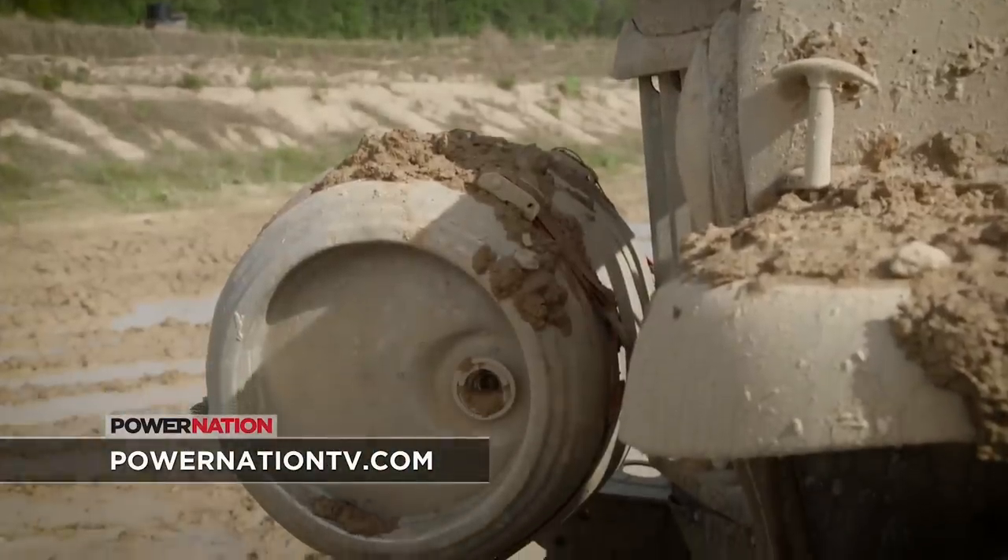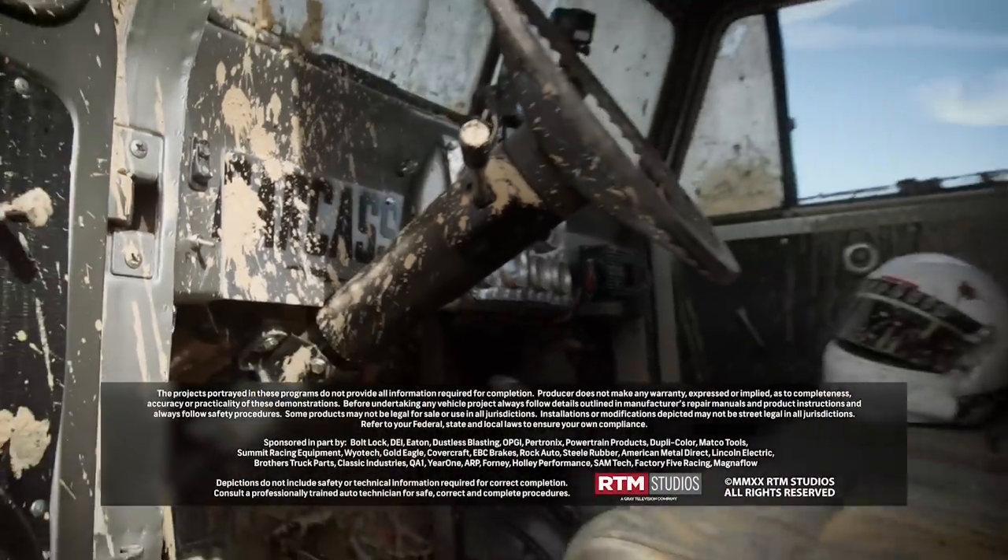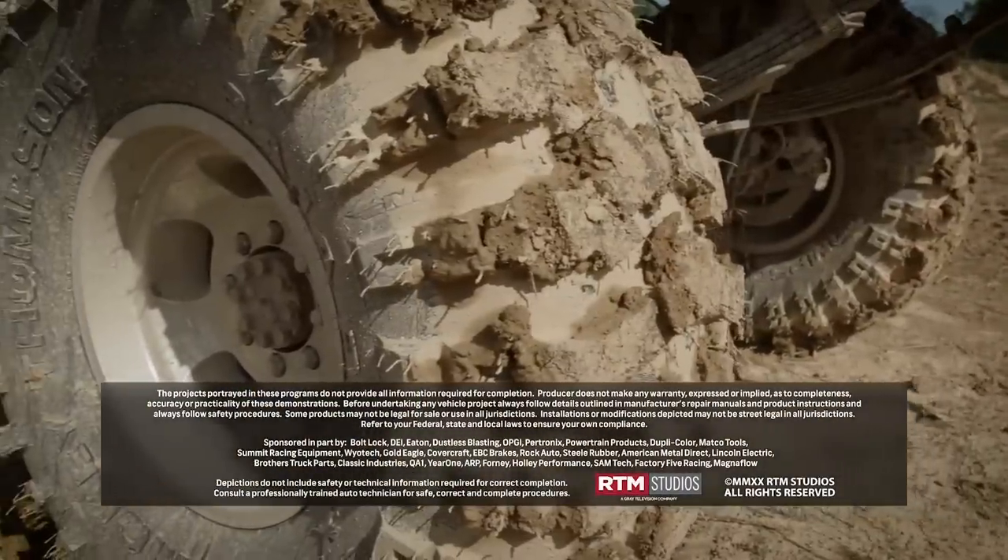For more information on anything you've seen today, check us out on PowerNationTV.com.